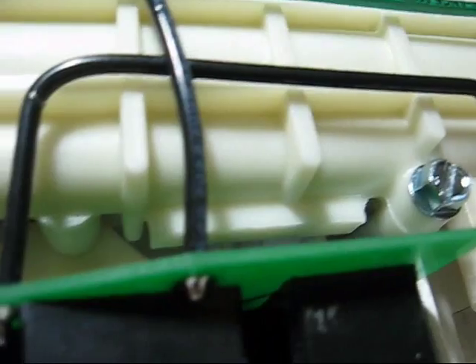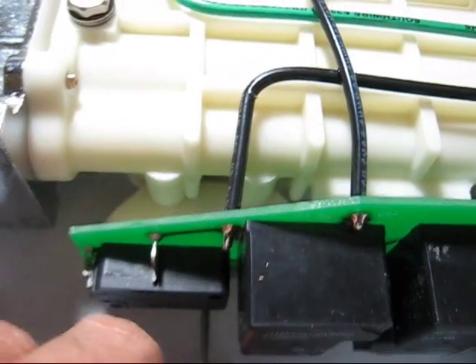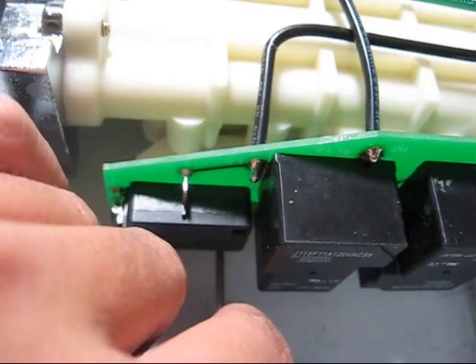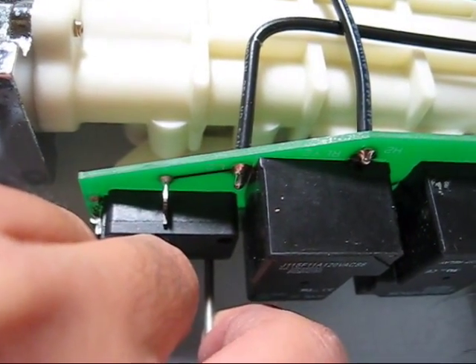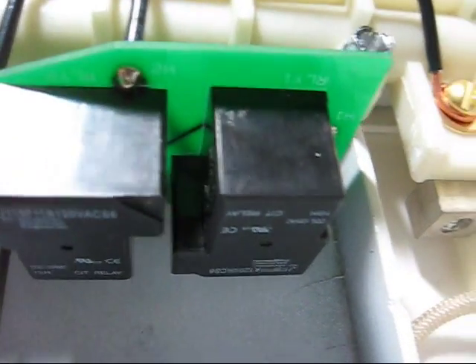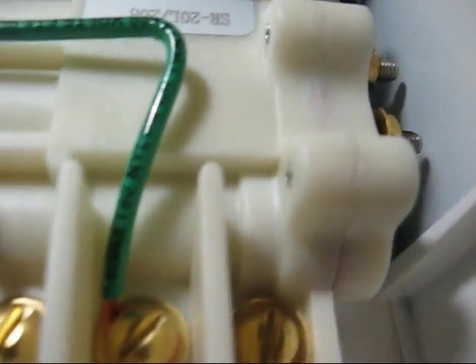This is where the cold water goes in. It flows through here. Here you can see the connection for the heating element, and then the hot water flows out. On the way through the unit, there's a little switch — it causes this rod to go up and hit the micro switch, which energizes these two relays and allows power to flow to the heating elements.